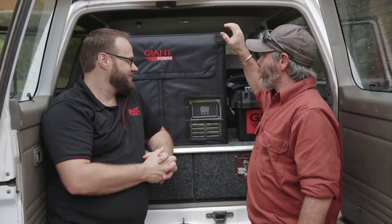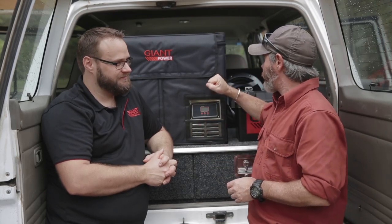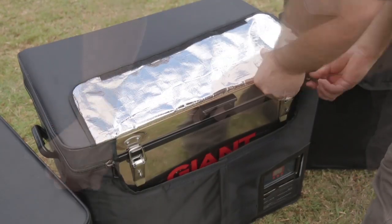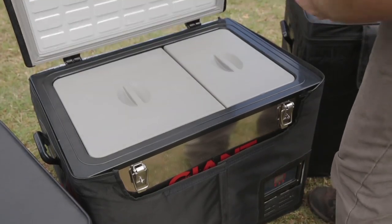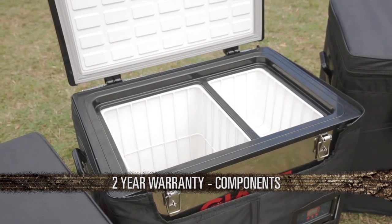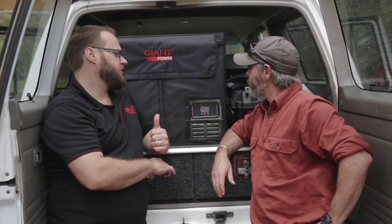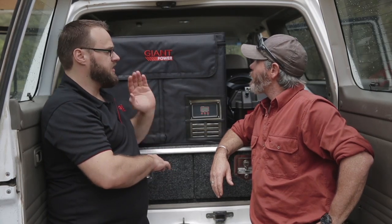Matt, it sounds to me like these fridges are not only built to stay, but built to stay cold. Now tell me, why should I buy a fridge from Aussie Batteries and Solar? It's simple, Graeme. Our fridges are run by the German-designed Danfoss compressor. We source these fridges direct from the manufacturers to cut out the middleman, and we run with a five-year warranty on the compressor and a two-year warranty on the remaining components. Our fridges are a true dual-zone fridge with individually controlled temperatures and cooling plates in each compartment.